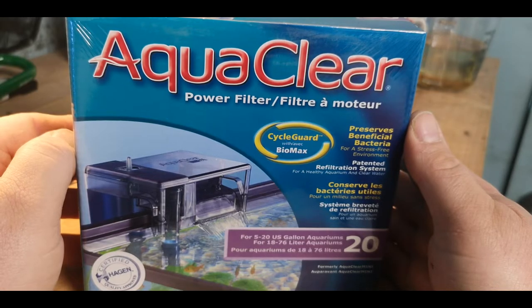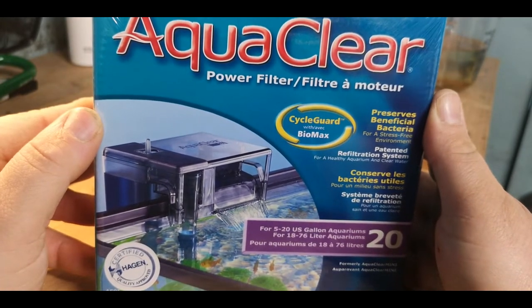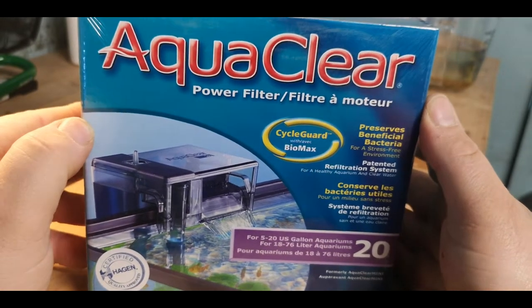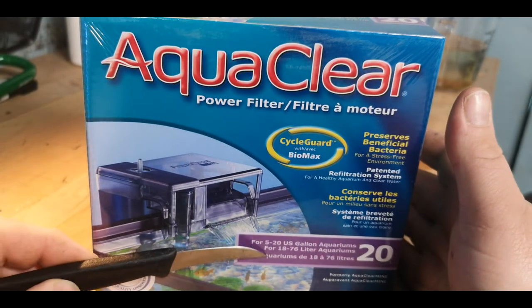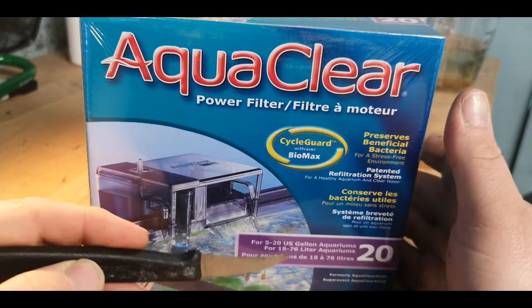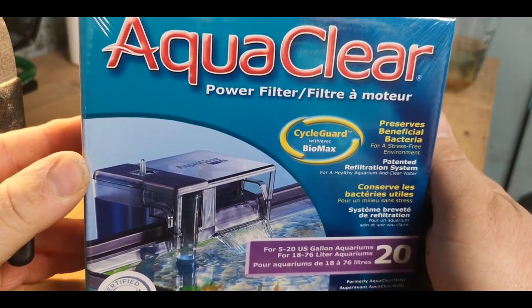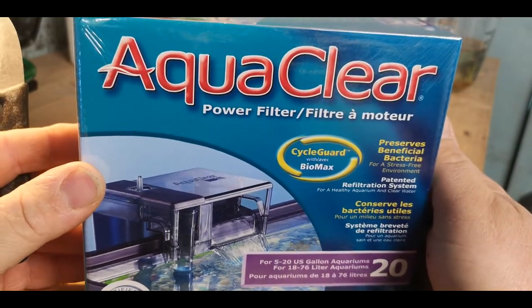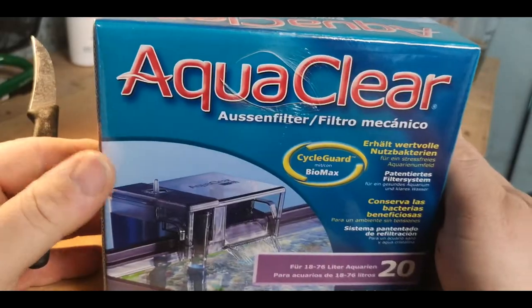So what can I tell you about the AquaClear 20 Hang On Back Filter? Well, not much because I've never used one before. I can tell you from the box that it's rated for a 5 to 20 gallon aquarium, which is an 18 to 76 litre aquarium — sweet because I've got a couple of that size I wouldn't mind trying it on. I can't really tell you much more from looking at the box.